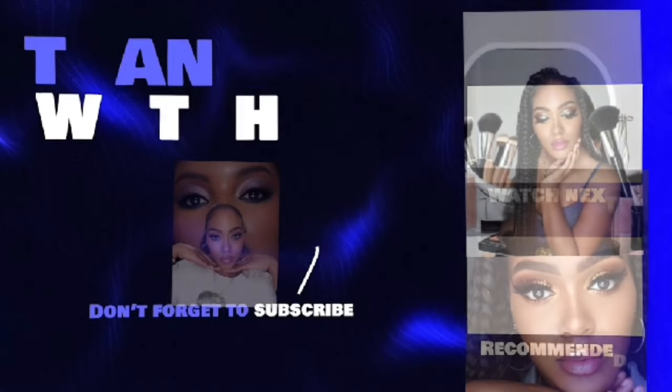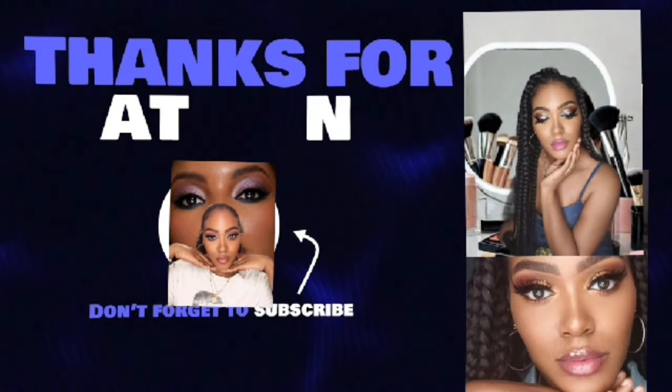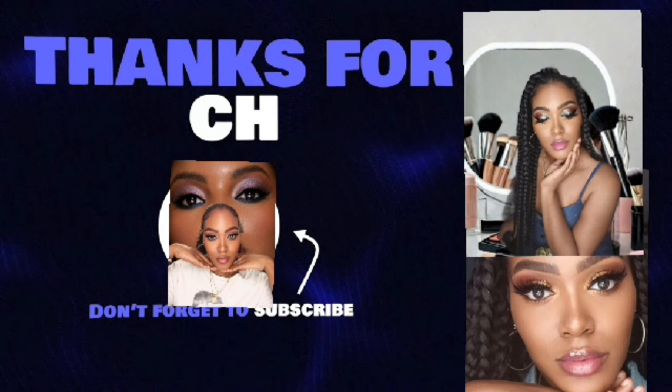This is the final look of my Asmar Fall Makeup Tutorial. I hope you guys did enjoy. If you guys want to see more of my makeup looks and Asmar, please get this video up to 100 views. And don't forget to please like, share, and subscribe. See you guys in the next one. Bye.